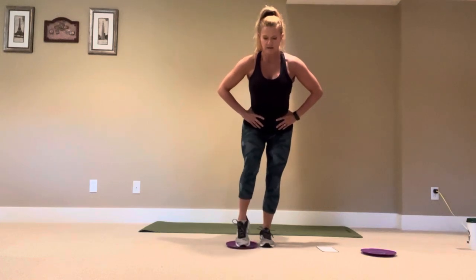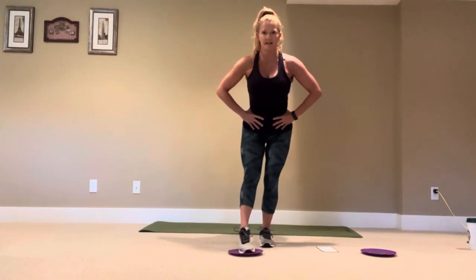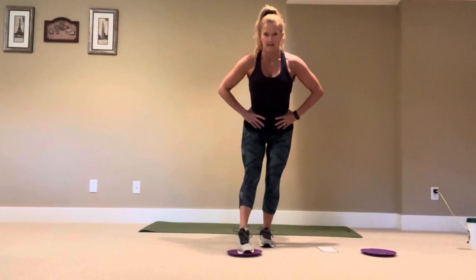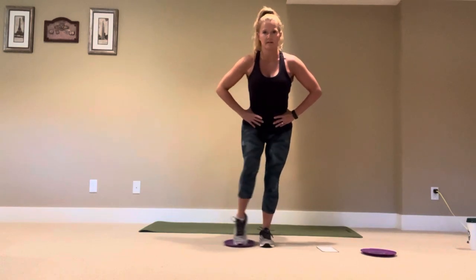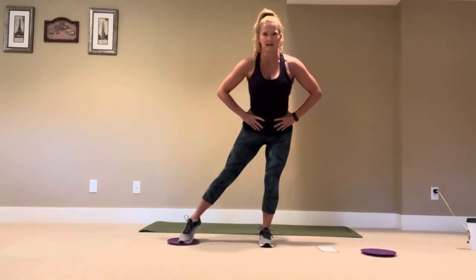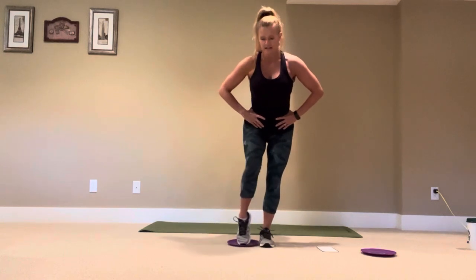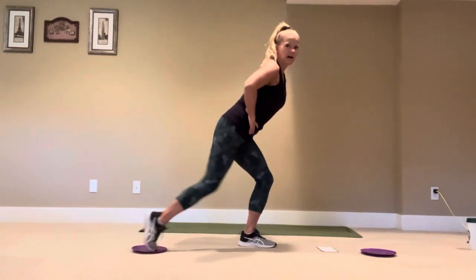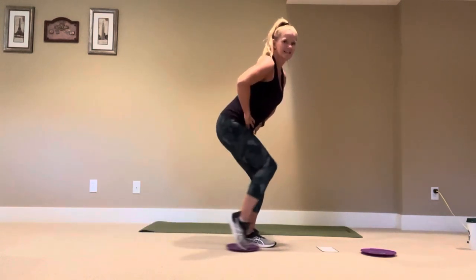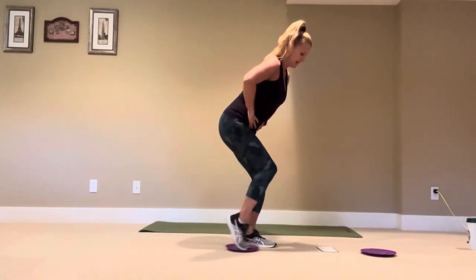Pressing front and in for fifteen reps. Then to the side — press out and in for fifteen, nothing else in my body is moving, stay down low. Then to the back — slide back and in for fifteen.